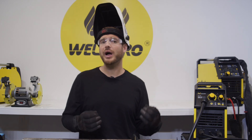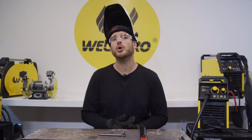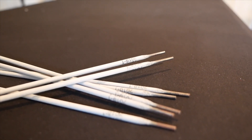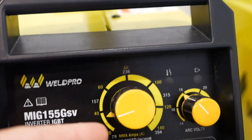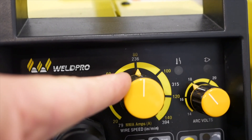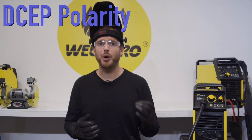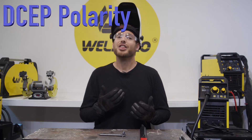Something I've been getting asked a lot lately is how does this welder run on 120 volts as opposed to 240. Most of the demonstrations you see me do here are done with 240 volts. Today I'm going to be running some 3/32" 7018 low hydrogen rod. I'm also going to have my machine set at 80 amps, and I'll also be using DC electrode positive polarity.